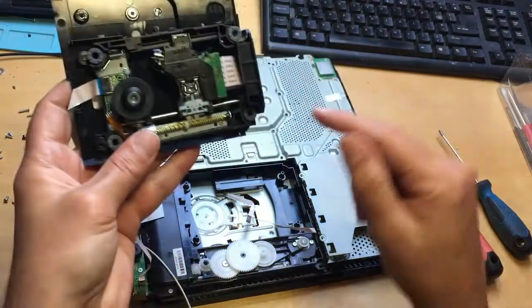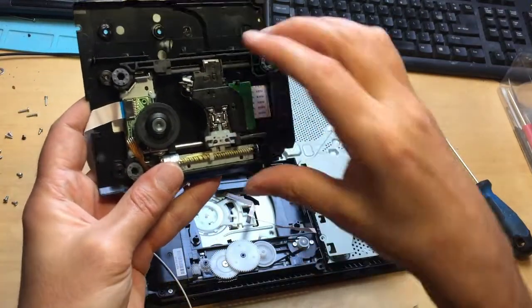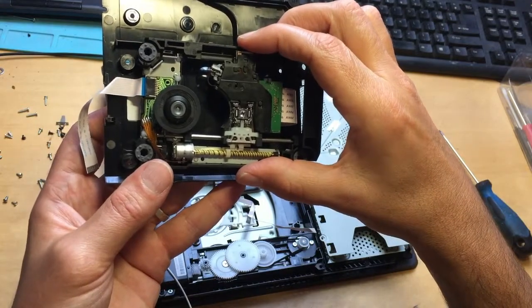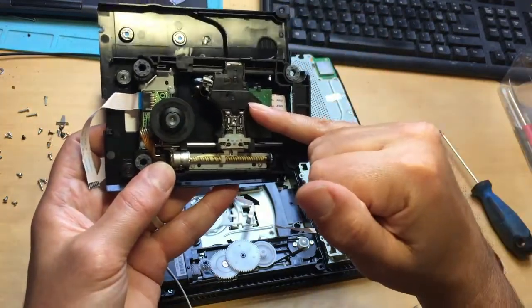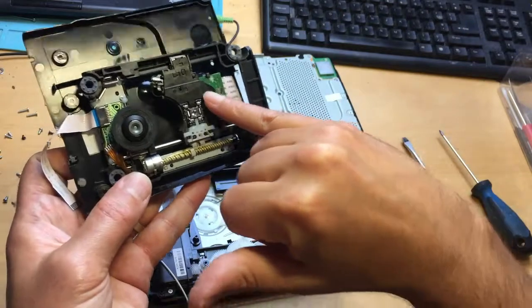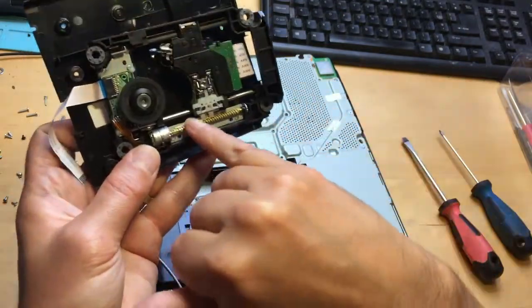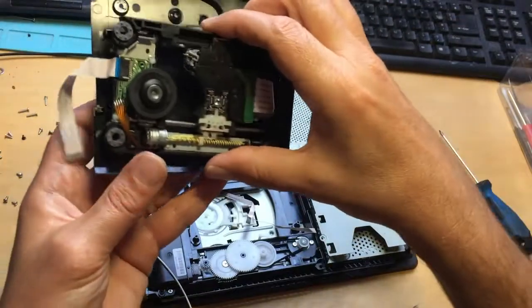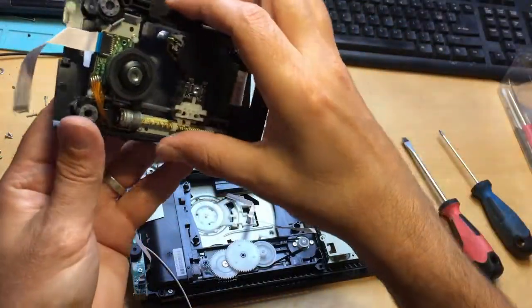There's your laser mechanism. If you need to replace the laser itself, I do recommend buying the complete deck from eBay or Amazon rather than just the laser itself. If you do buy just the laser itself, you have to take it off this pin here — you can see one of my other videos to do that. But it is much easier just to replace the complete laser deck.